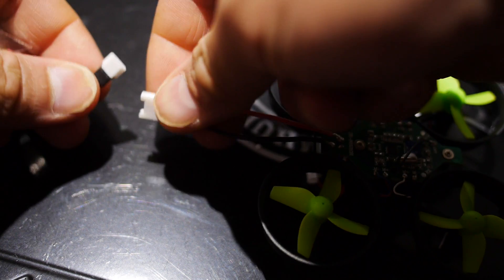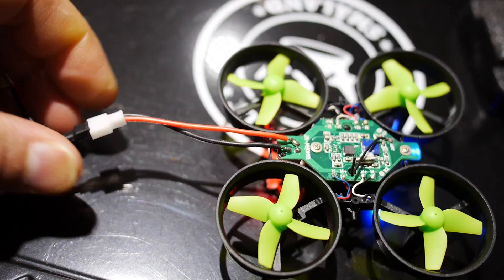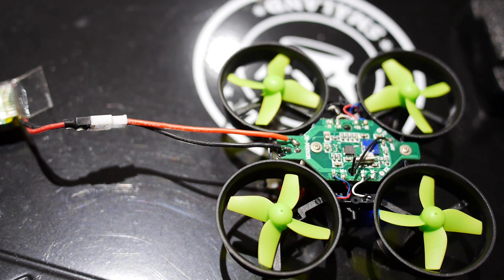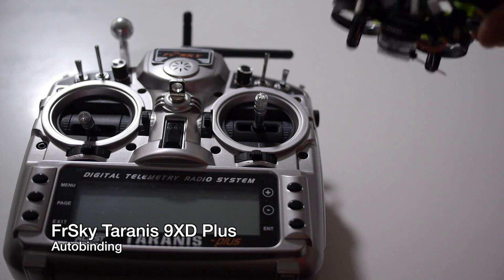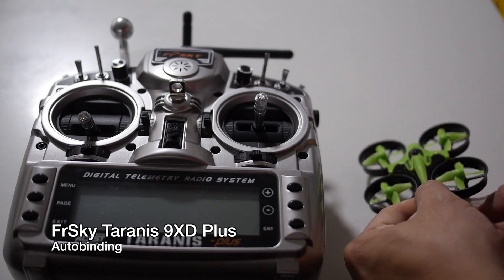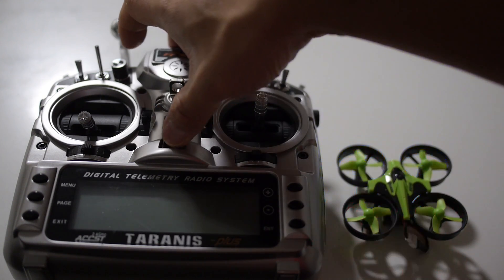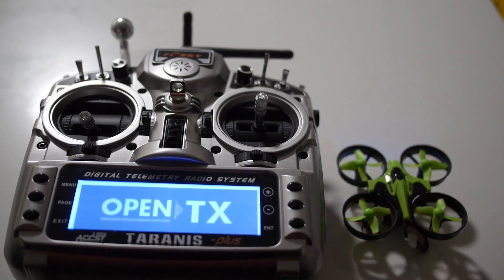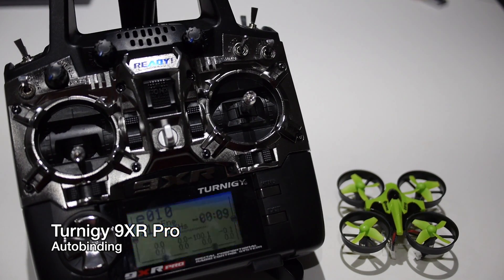Here I'm plugging in a battery from my Hubsan X4 and you'll see it powers up just fine. The maximum you can probably use is about a 300 milliamp battery, because anything more will be too heavy to lift. Now I'm going to fly the E010 with the Taranis 9XD Plus — my favorite transmitter at the moment — and I'll show you how to bind it. Just plug it in, turn it on, and once you enable the auto-bind option in your transmitter it should automatically connect and bind.